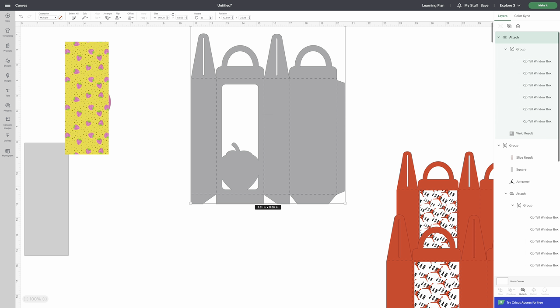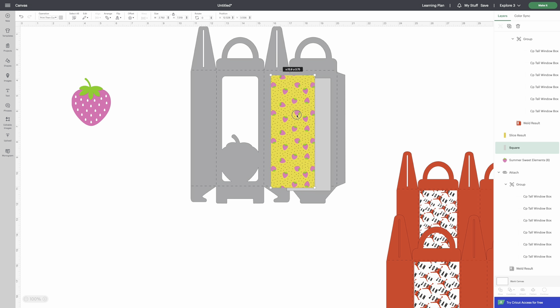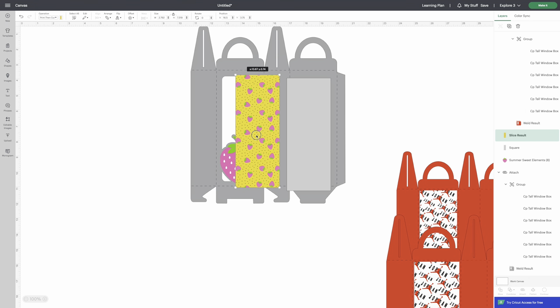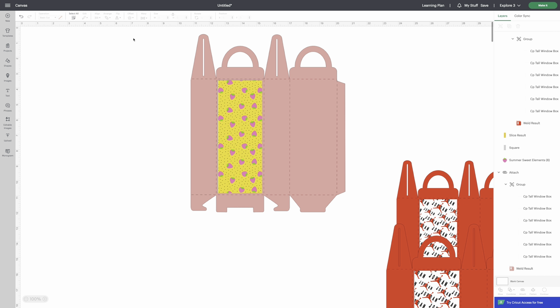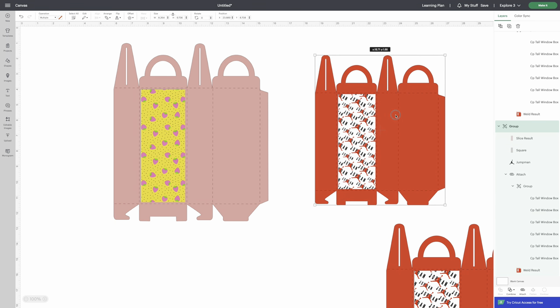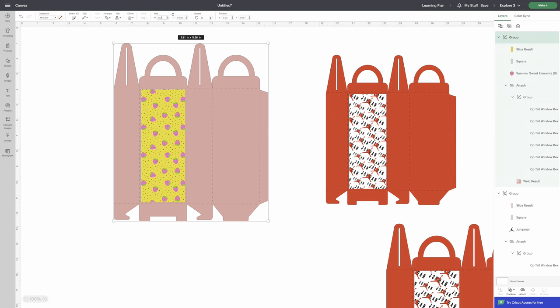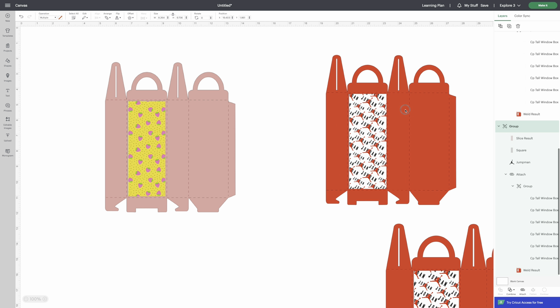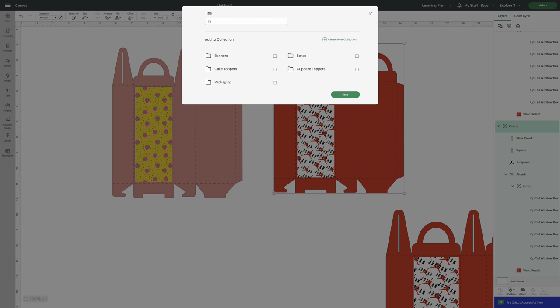Arrange the box to the back so the elements are in front. Lay them together with the strawberry to see how it looks — I'm going to cut this box in pink. For sizing, look at the width shown here — it's 8.264 inches — and change the design width to match. Always save before you do anything. I'm saving this project as 'tall boxes.'